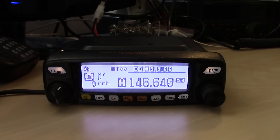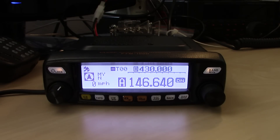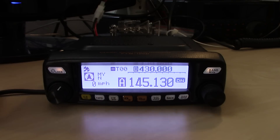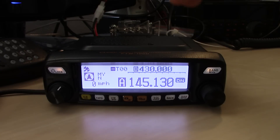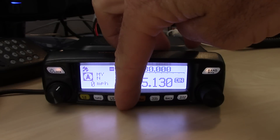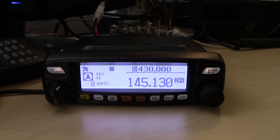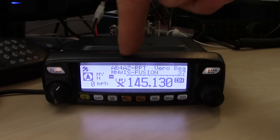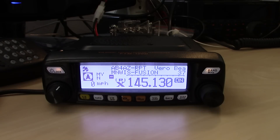How easy is it to get on WiresX through a repeater? Very simple. Get into a Fusion repeater — I'll go to the one south of me in Vero Beach. Make sure you're in digital mode, right now it's on digital narrow. Hold the DX button for a second and it sends a request to the repeater to access WiresX. Notice the LEDs change different colors for digital, analog receive, and so on. I'm now connected to the AB4AZ repeater in Vero Beach, which is linked to the Minnesota-Wisconsin Fusion network.